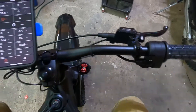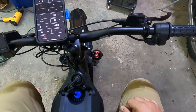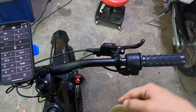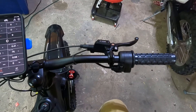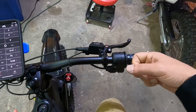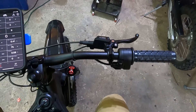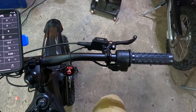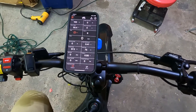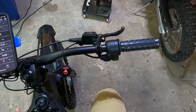If you're riding and you lose power but the battery stays on, you need to tune your throttle. Follow the throttle test process: write down the voltage readings in the off position and in the fully open position, then email us that information. We'll send you a file you can install with the CYC app to tune your throttle correctly, assuming your throttle is still working.